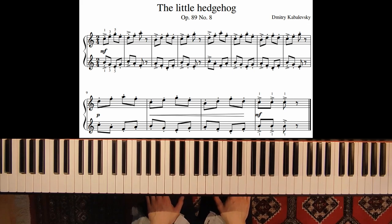Welcome! In this video we will learn the piece The Little Hedgehog by Dmitriy Kabalevsky.